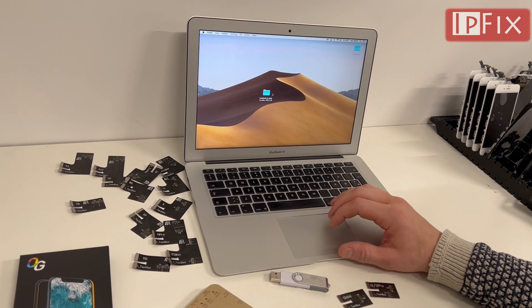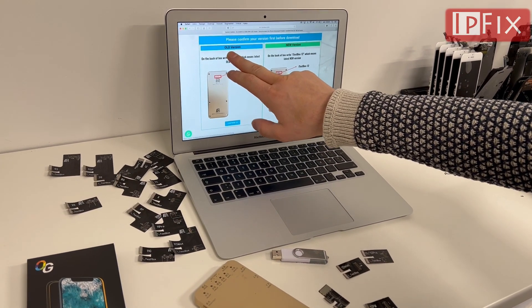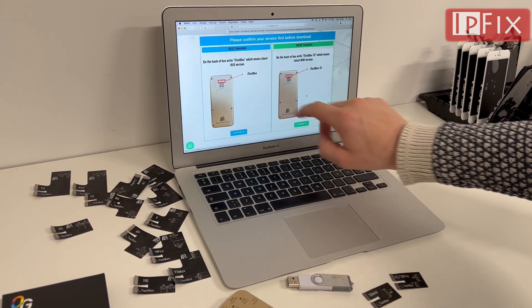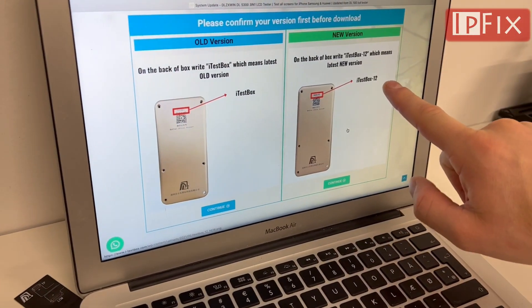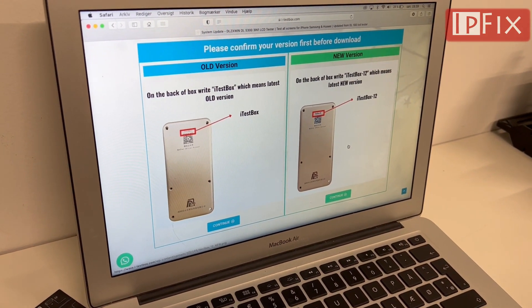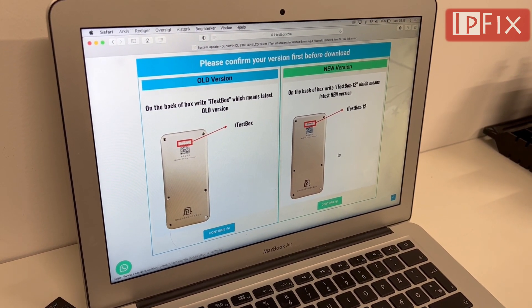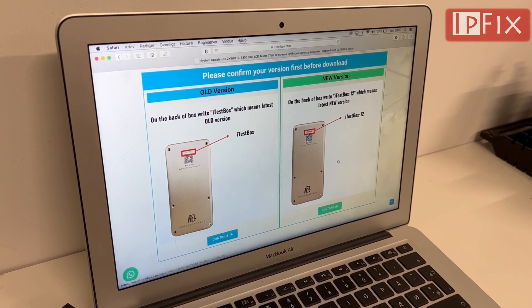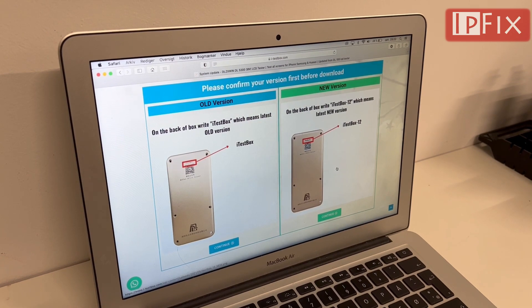This video is relevant for the old test box S200 and the new version of the S200. They are now called iTestBox — the first version — and iTestBox 12, that's the second version. The files are the same for both versions. That's not how it was before; at the beginning the files were separate for each model, but now these files I'm sharing are capable of being used on both models.